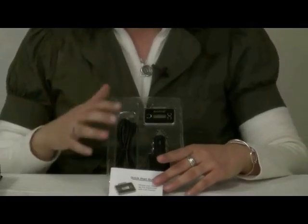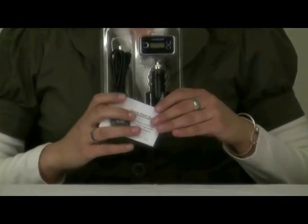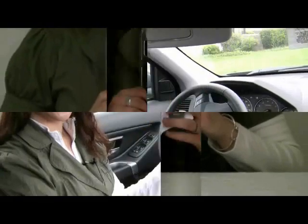We're going to check it out in the car, but you can also use it at home in your home stereo or with your computer. So let's go inside the car and check this out.